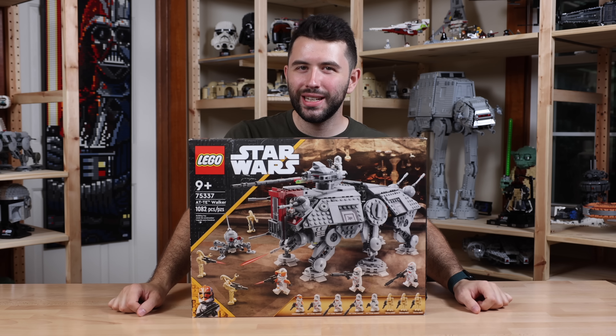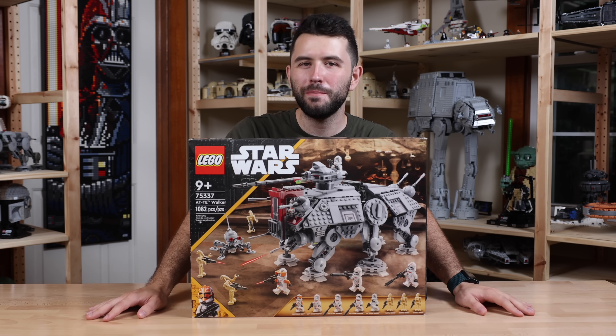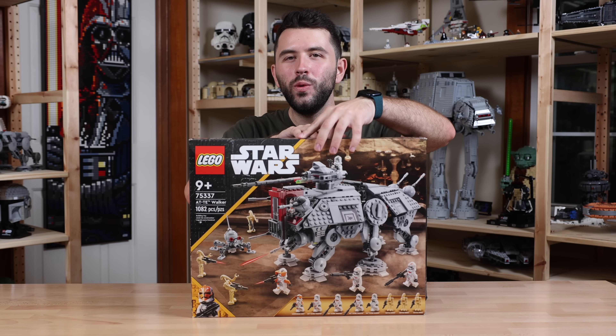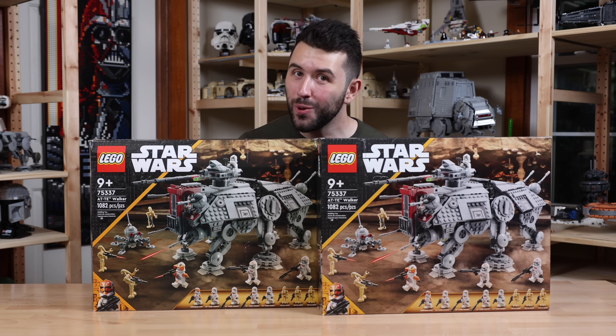The LEGO Star Wars AT-TE Walker has proven to be one of the most popular, if not the most popular, set of 2022. And today, I'm going to ask the question: what if you take two AT-TE Walkers and make an AT-OT?